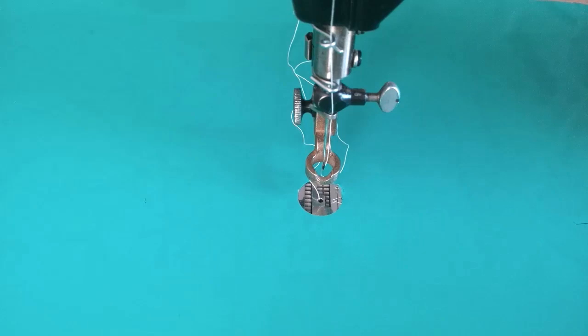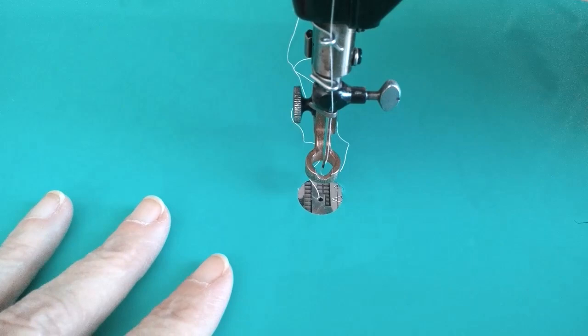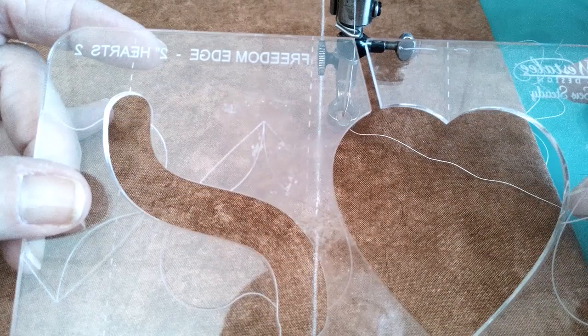Hello and welcome to my happy place. This morning — not really sure what time of day it is where you are — I cut a day off, so today is a day of getting things caught up and doing some extra little projects.